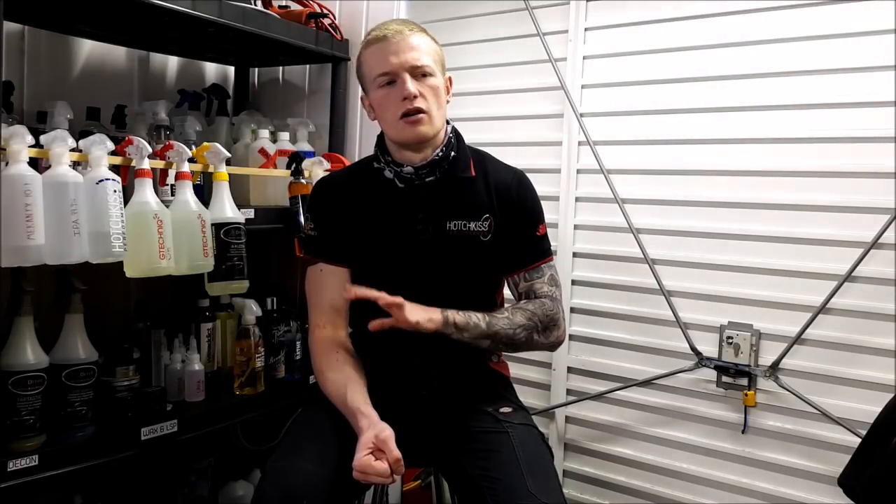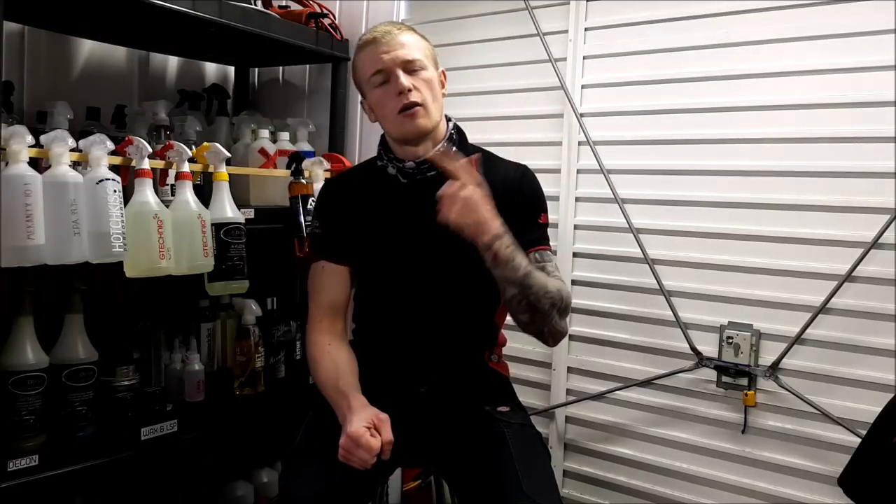Please let me know your thoughts and I shall see you. Sorry, I wave my hand all the time when I'm speaking — I need to stop that. Thank you very much for watching and I'll see you in the next one. Cheers.